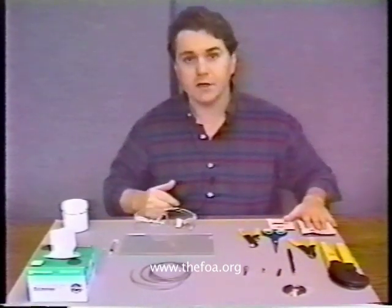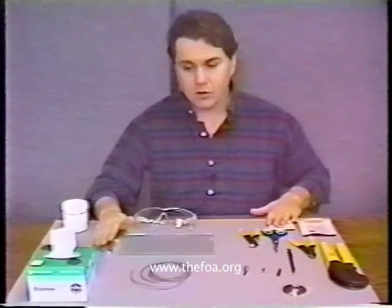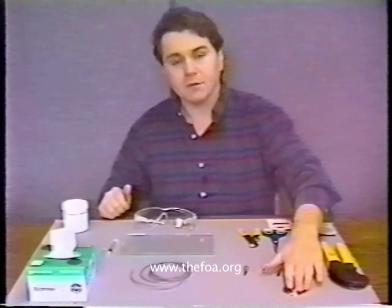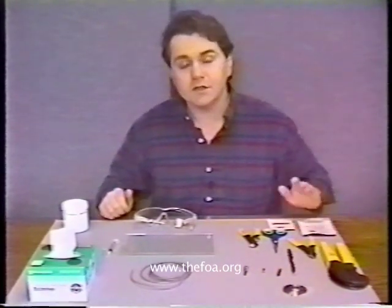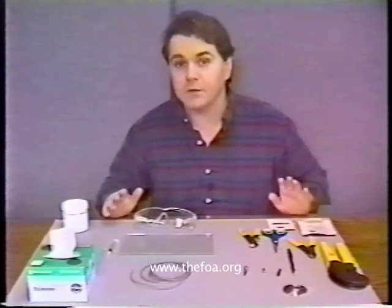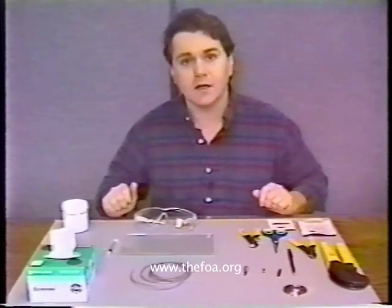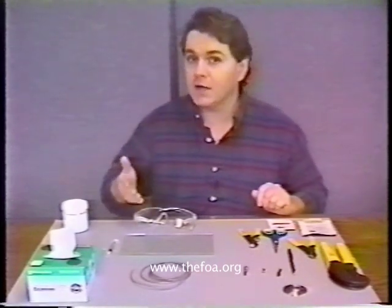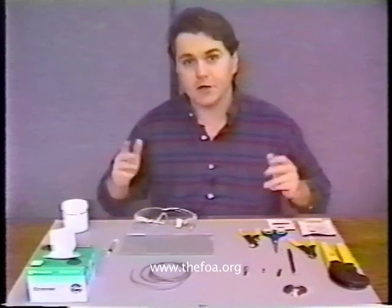I have my epoxy right here, ready to go. A syringe which I'll be using to apply the epoxy to the connector. I have my alcohol pads, my Kim wipes, all where they can be reached, and my trash bin and polishing puck. A point of note on the epoxy: it has a usable life of about 30 minutes before it gets too hard to use. So make sure you have everything laid out and ready before you mix the epoxy, so you're not searching around and come back to find it already hardened.